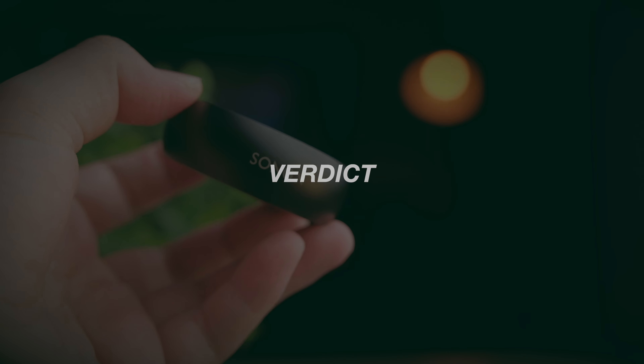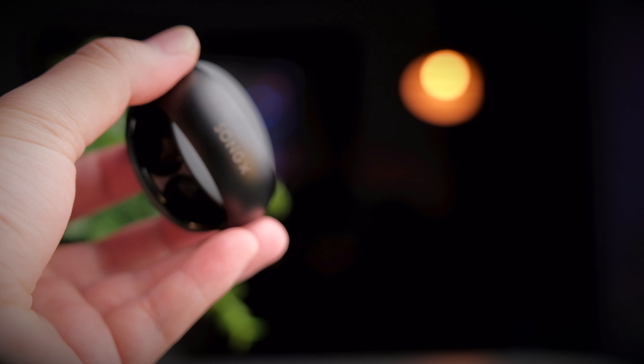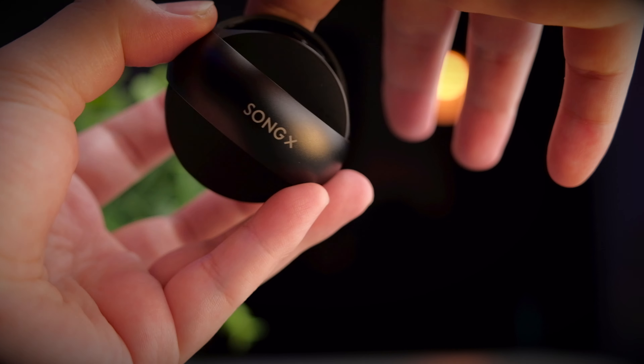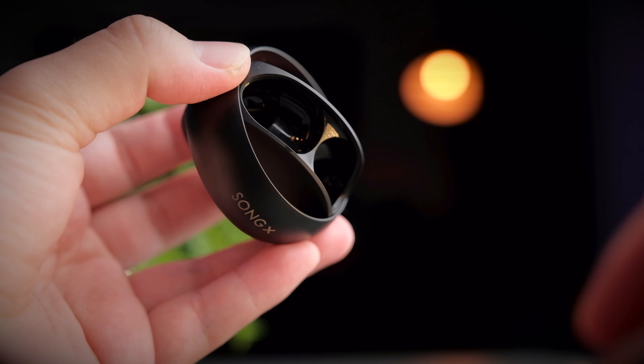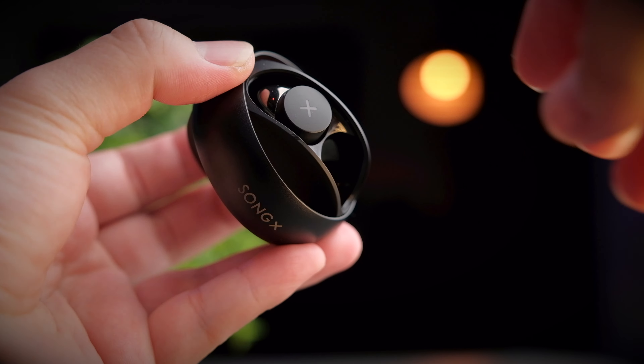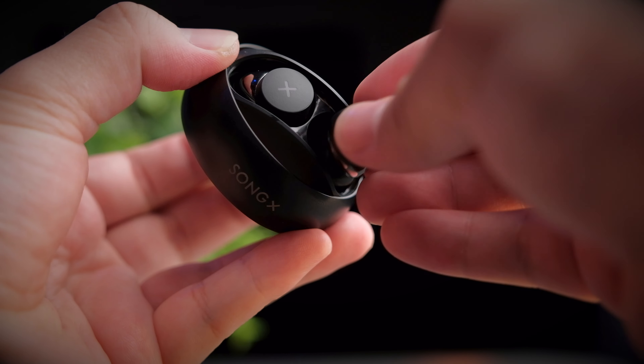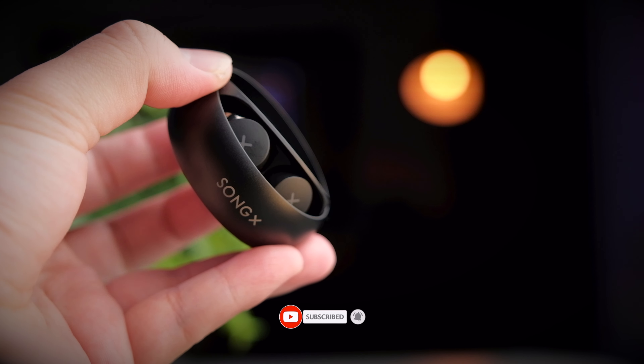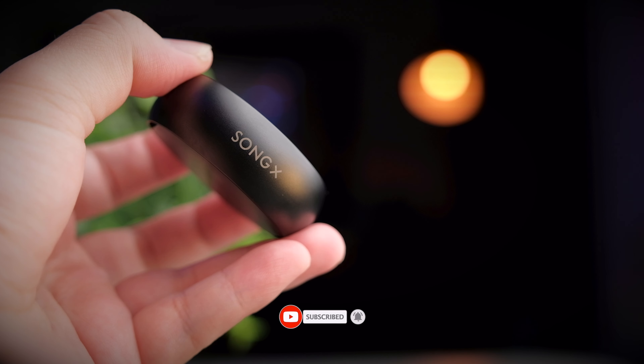I honestly really like these earbuds. From the moment I picked them up, every experience felt extremely positive. I'm personally not too bothered by the limited controls, so if you want a super high-quality pair of earbuds, this is definitely something to check out. If you found this video helpful, smash that thumbs up, share it, consider subscribing, and I'll see you in the next video.